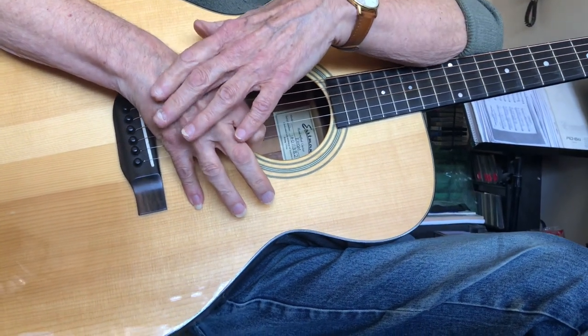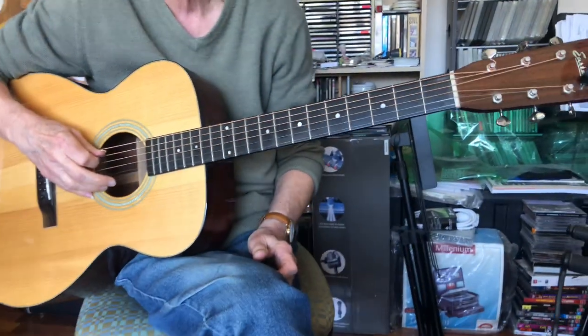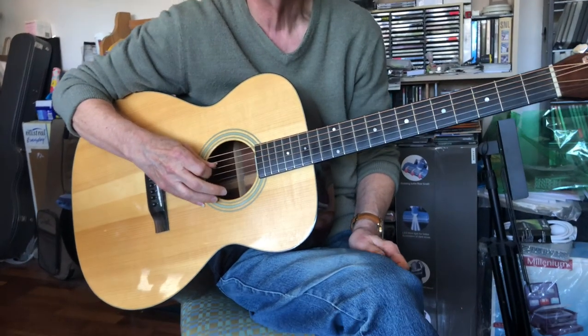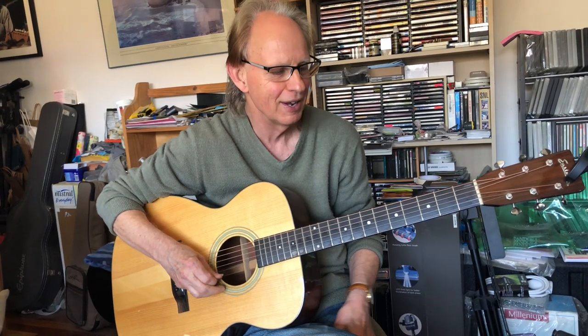I'm not allowed to look at this hand. Andy told us we can't look at the right hand, so what we learn to do is play each string separately. The string name mnemonic is: Every Afternoon Dave Goes Buying Eggs — E, A, D, G, B, E.